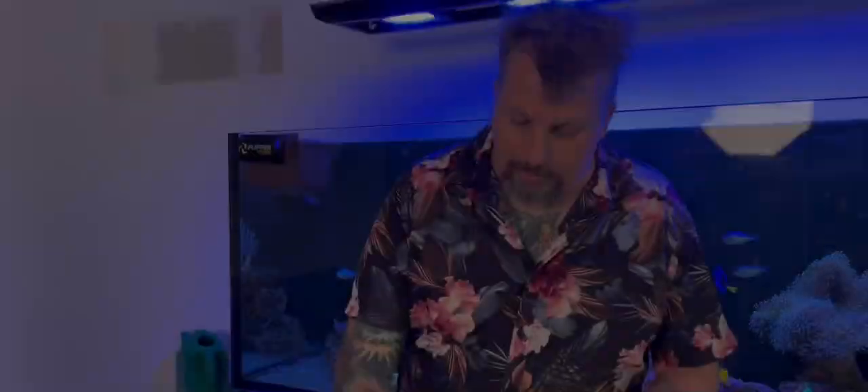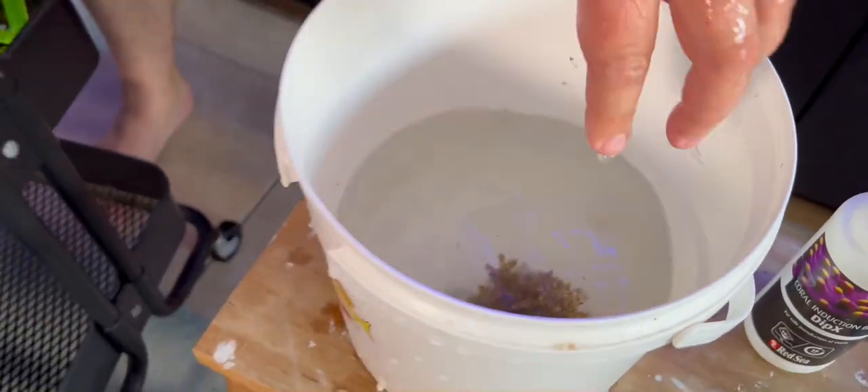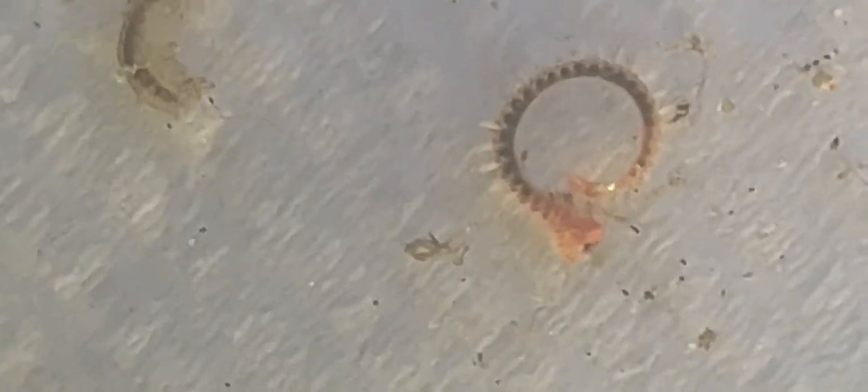15 minutes later — success. So we take everything out and give it a good rinse in tank water. Something coming up. To be honest, there's not a lot in here, but I don't expect there to be a lot because Nick's corals are generally pretty clean. Nick keeps his corals very clean. A few amphipods.